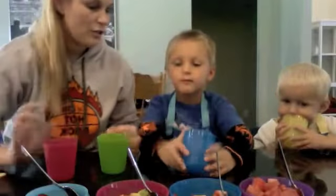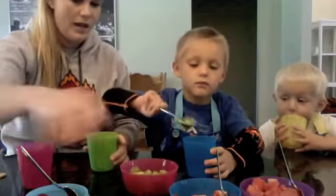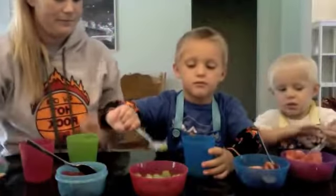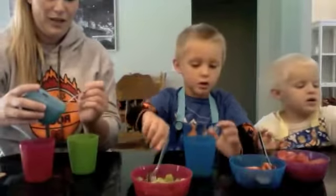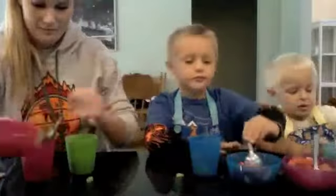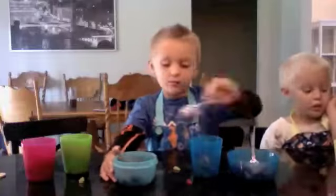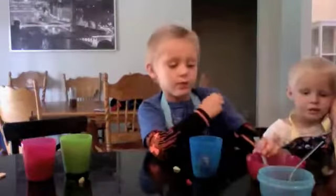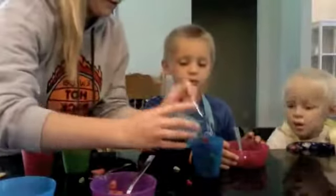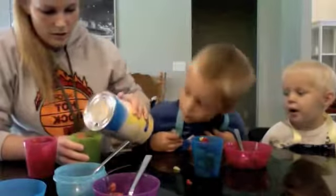Go ahead and you guys are just going to scoop whichever fruit you want in your cup. You can scoop as much as you want. You want to try to fill your cup up about three quarters of the way. Carter, do you want some fruit? Some watermelon. I really like kiwi. You really like kiwi? Good. It's really sour. Once you have your cup all full of fruit, you want to go ahead and pour some juice.